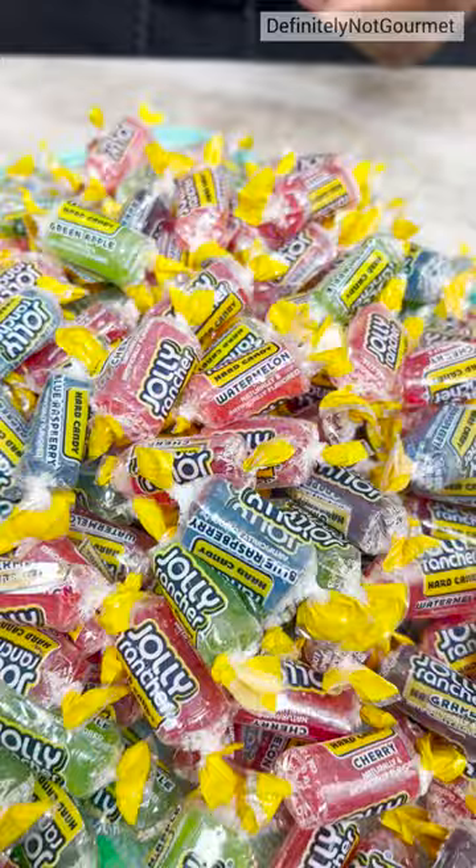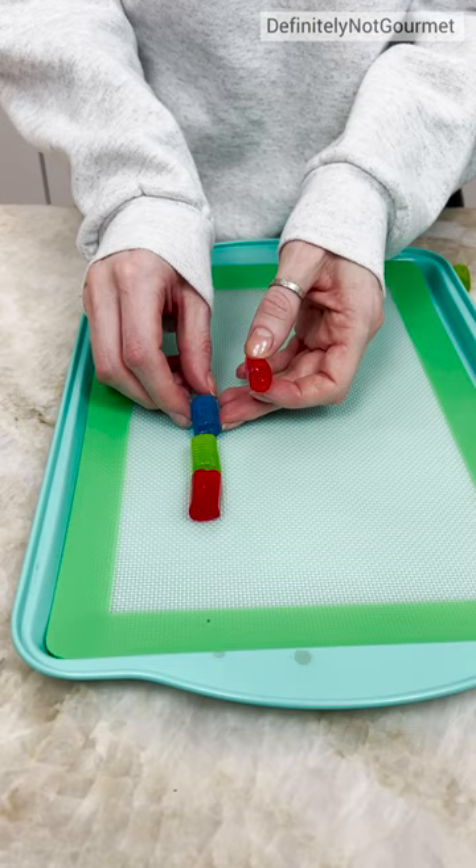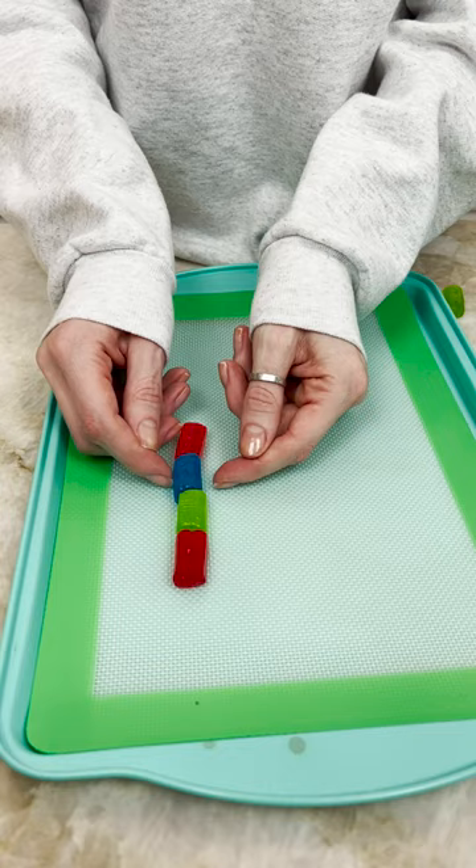We got a red, we got a green, a blue, and another red — it's pink. The colors don't matter, right? Doesn't matter. So that's cherry, apple, blue raspberry, watermelon.